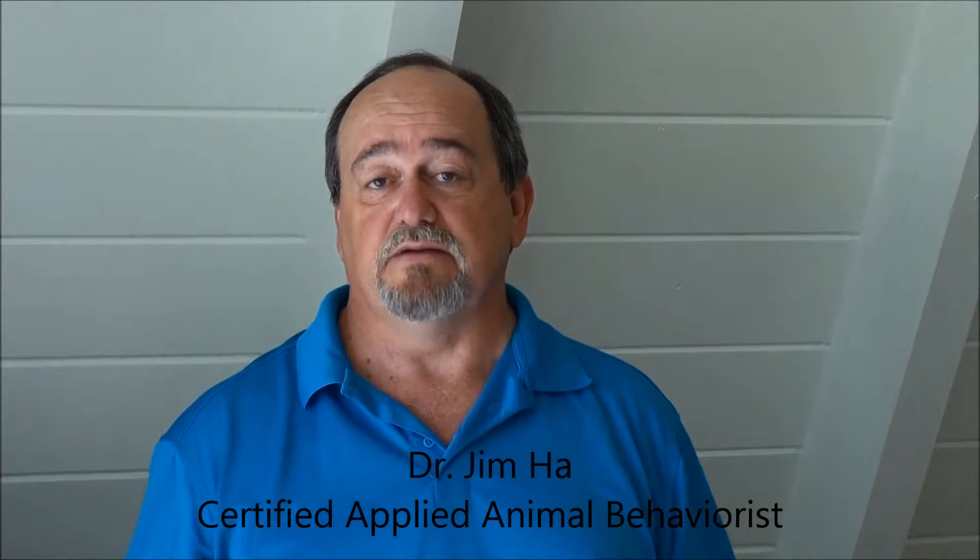Hi, I'm Dr. Jim Ha. I'm a PhD animal behaviorist, but in my spare time, I also love to fish, especially in the salt waters of the Florida Keys.